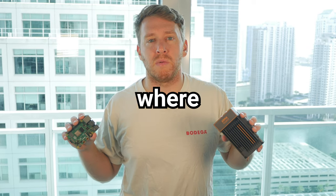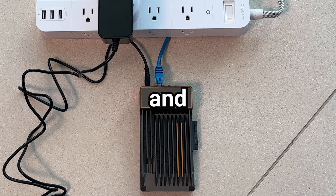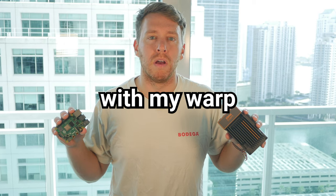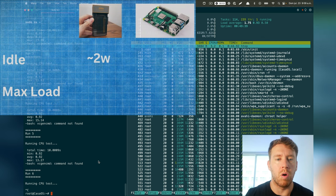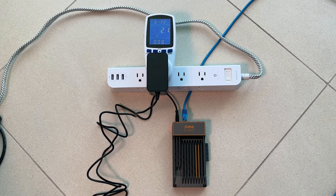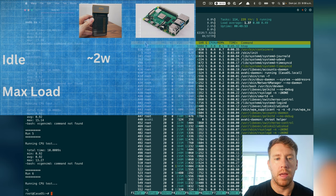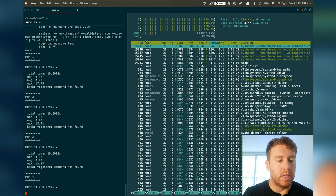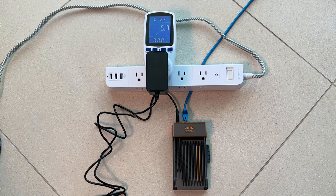Next, I'm going to run a power consumption test to see where these two devices clock in. Keep in mind they're both running headless — no keyboard and mouse — with one open SSH connection. The idle power consumption for the Zimma board is a little over 2 watts. When we pin the four CPUs using Sysbench and fully utilize the resources, the power consumption goes up to about 5.7 watts — so almost triples.